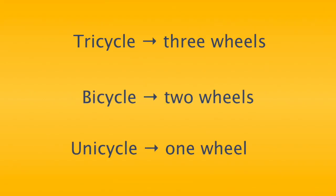Let's review what we learned in this video. We learned that tri means three, and a tricycle has three wheels. Bi means two, and a bicycle has two wheels. Uni means one, and a unicycle has one wheel. We also learned six things that we needed to know before starting to unicycle.